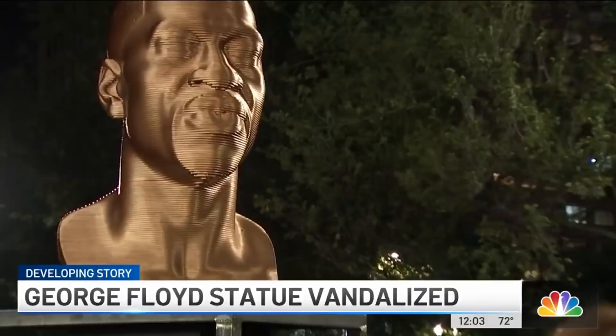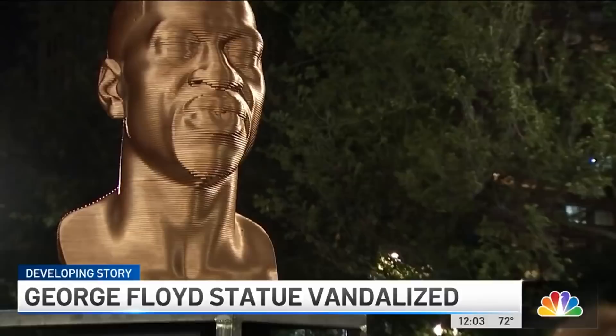The statue has since been fully restored, thanks to the volunteers. Police are still investigating and they do have that surveillance video to look at, but at this point they have not made any arrests. Reporting from Union Square, Ida Siegel, News 4, New York.